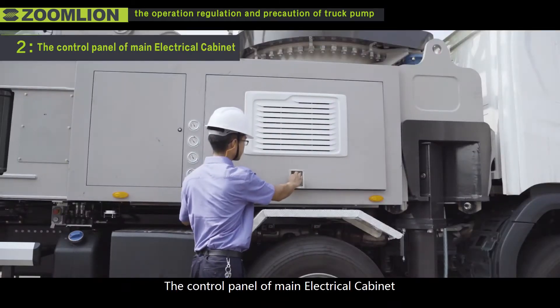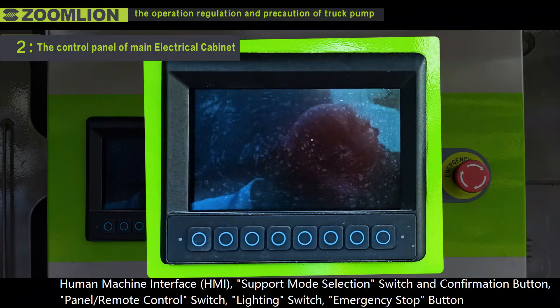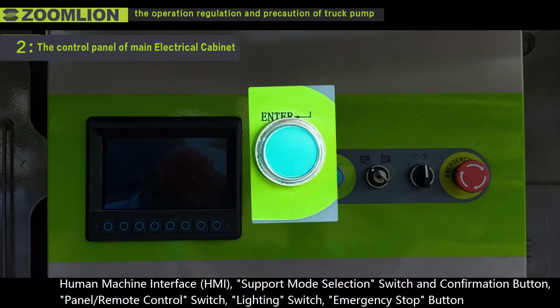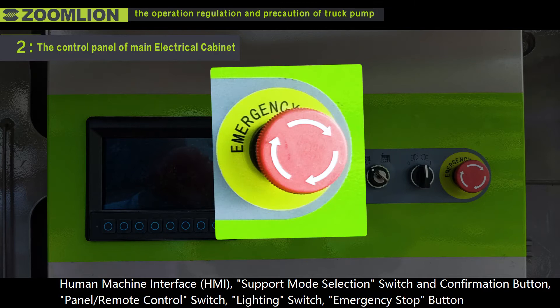Second, the control panel of the main electrical cabinet includes the Human Machine Interface (HMI), support mode selection switch and confirmation button, panel, remote control switch, lighting switch, and emergency stop button.